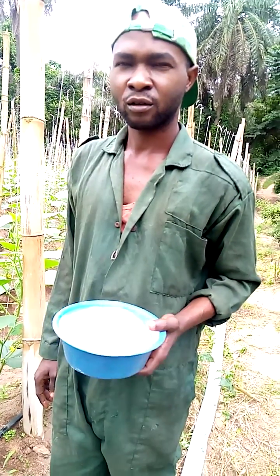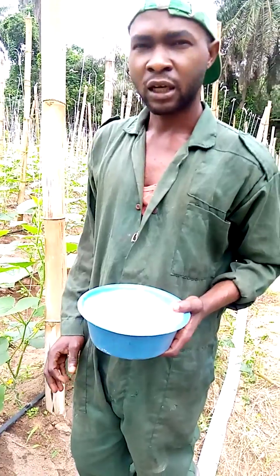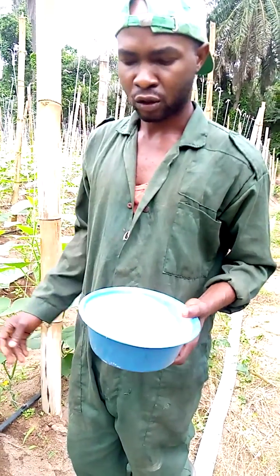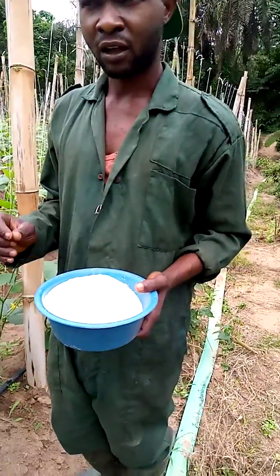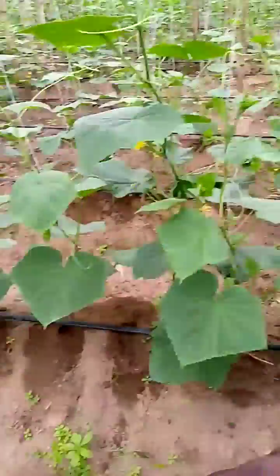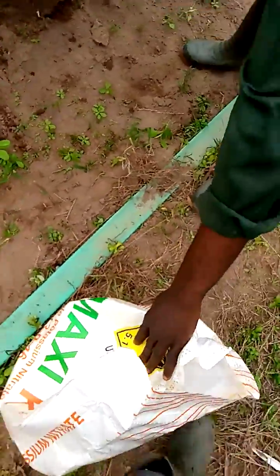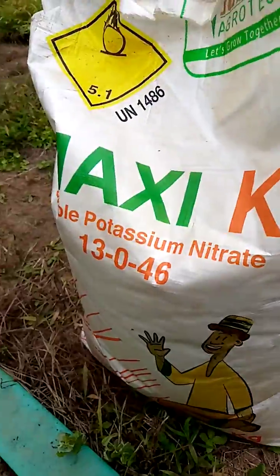Thank you for subscribing to my YouTube channel. The next thing I'm going to introduce is this fertilizer — potassium nitrate, which I have never used on cucumber before. Look at it here. The grade is potassium nitrate 13-0-46.